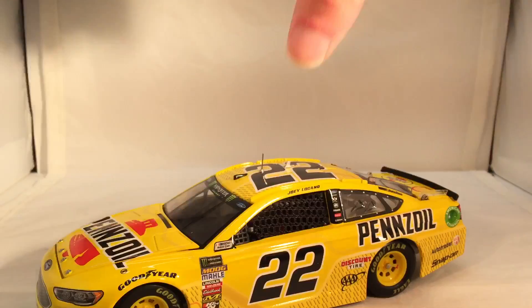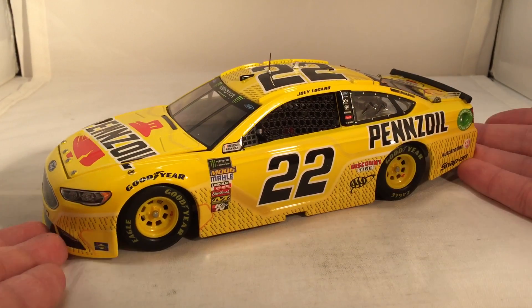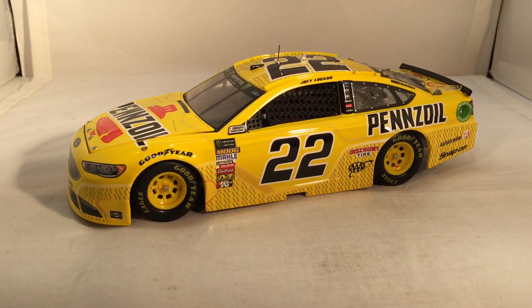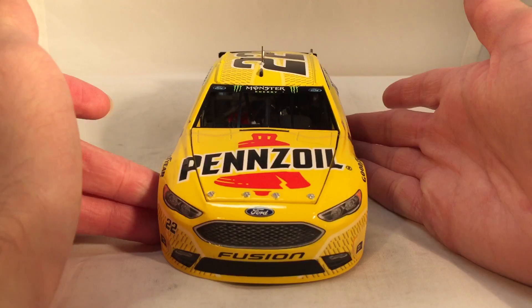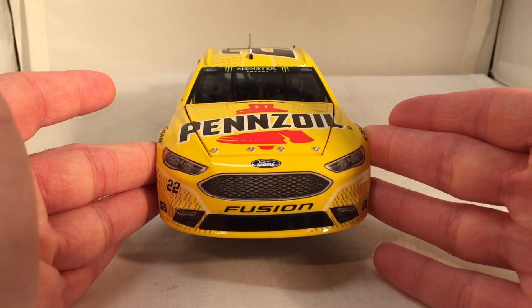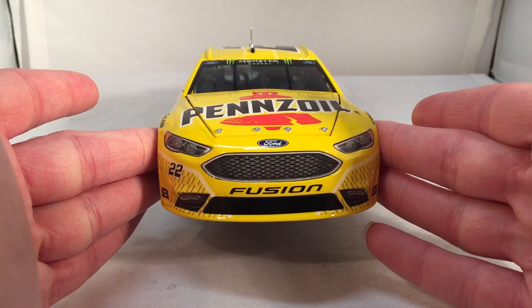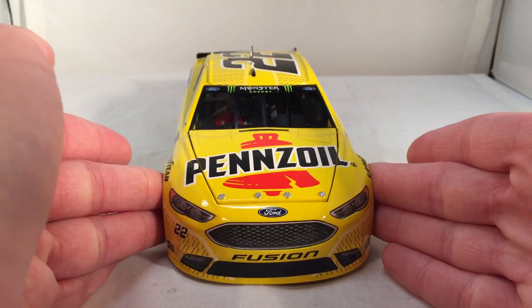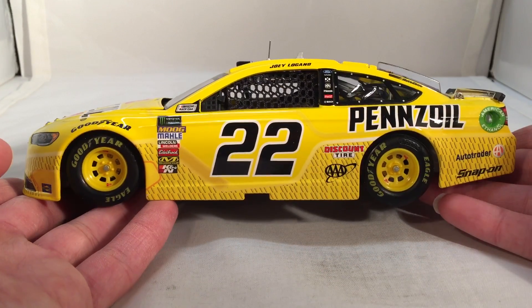Here's the car itself. This is the paint scheme that Joey Logano raced at the Pennzoil 400 at Las Vegas, to coincide with Ryan Blaney's Pennzoil Menards car — I think those two will make an awesome set whenever that one comes out. This is basically the same paint scheme as last year but they slightly altered and updated a few things. If you want this paint scheme but aren't sure which year to get, definitely get this year's — it's superior on all counts.